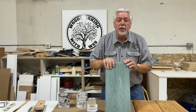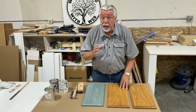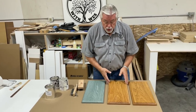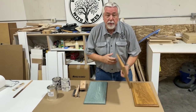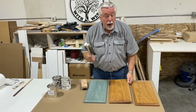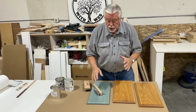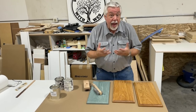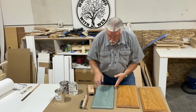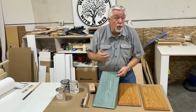First thing we need to do is wire brush, then off to the paint shop. For any of you who have not seen our videos on Saroozing, the first step — you don't have to strip or sand or anything. The first step is to take a wire brush and wire brush the old finish. The reason you wire brush is it enhances the grain so that the glaze will highlight the grain as we do our Sarooze.